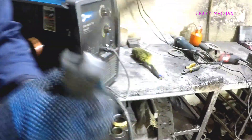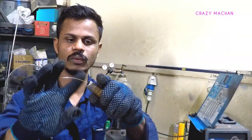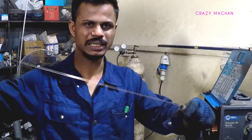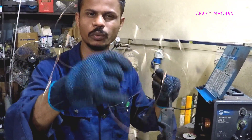Now we have to put it in place. We have to put it in place. This is the component in the middle of the unit.